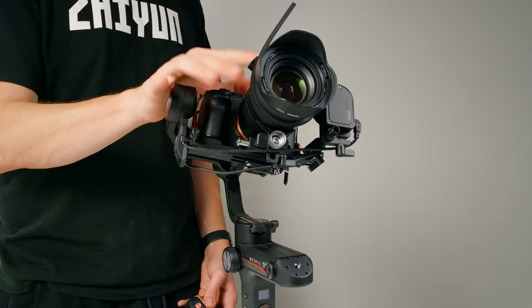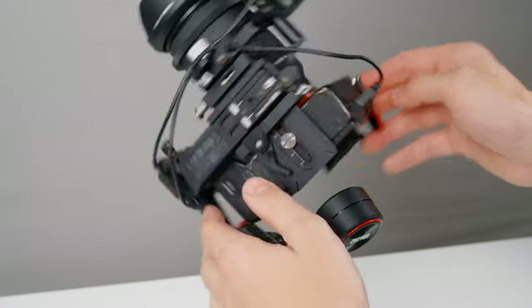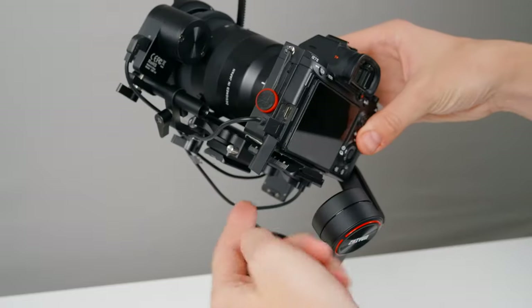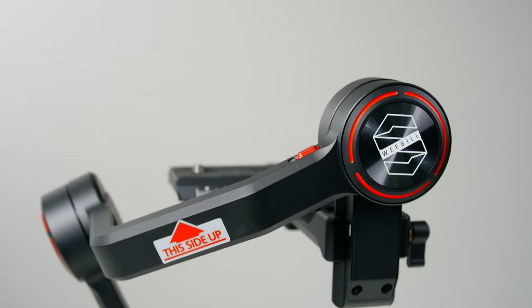Now it might seem complicated, but balancing couldn't be easier. Anytime we see our camera move or fall into one direction, we're simply going to adjust the position in the opposite direction. To make things even easier, we're going to balance each axis one at a time thanks to these little locks.